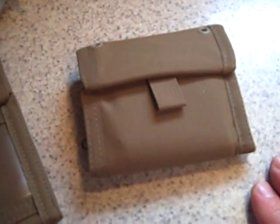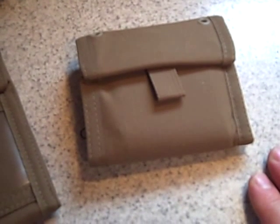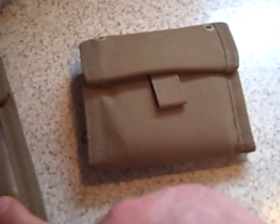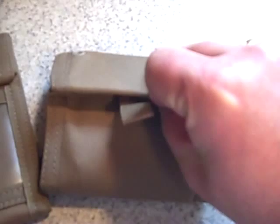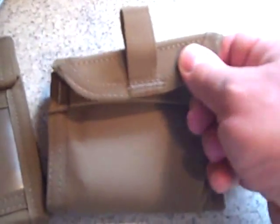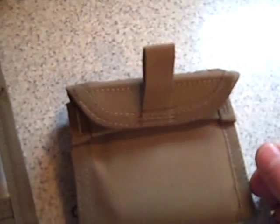That brings me to my new wallet — the Spec Ops brand, the Wallet Junior. This is more of a normal size wallet. What's nice about this closure is it's got this little shelf here, and this kind of tucks up under here like that — that's how it locks shut. So no more Velcro, no loud Velcro, no Velcro to wear out. I wasn't real fond of Velcro, that's why I've kind of stayed away from nylon wallets. But they've resolved that issue.